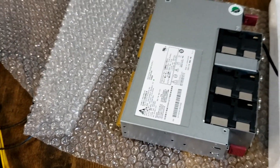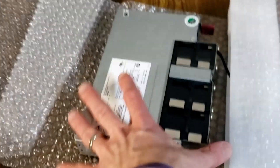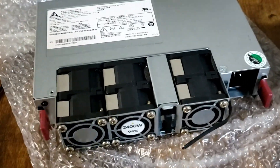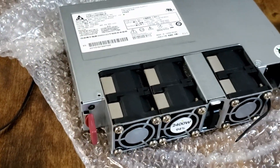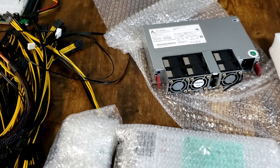We have so many ports and pins and so much power, we won't even know what to do with all that power. This is going to be fun times — tearing all this open and testing all this stuff. Let's open something else.